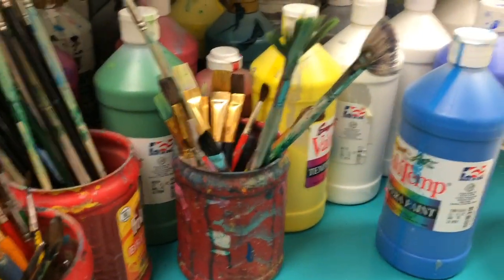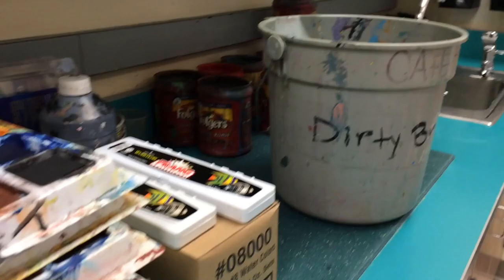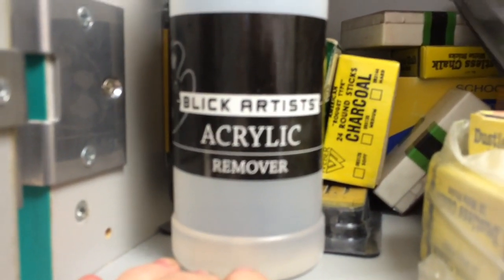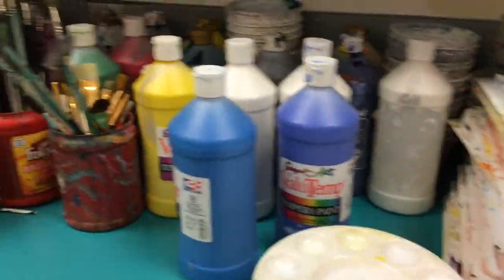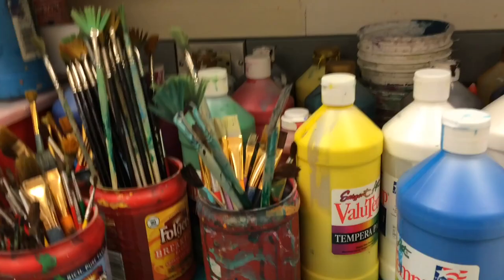If I accidentally forget dirty brushes in the dirty brush bucket, all you have to do is soak them in a little bit of this stuff, which is essentially alcohol. Hand sanitizer works just as well — Purell or any rubbing alcohol works absolutely perfectly. It just dissolves the acrylic paint right off the brushes, and it also dissolves it off of clothes.